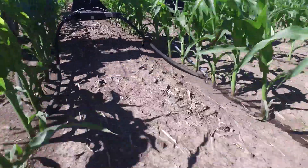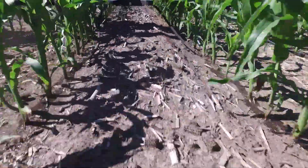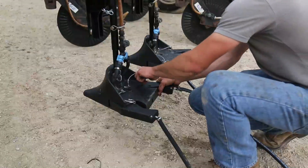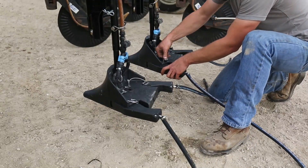I was thoroughly impressed with the placement of the Y-Drop through side dress. It put it right next to the row where I wanted it. When we first started, we did some fine-tuned adjustments — it's easy to hop out of the cab, twist it a little bit, or change the width on the Y-Drop to get it right where you need it, and it's good to go.